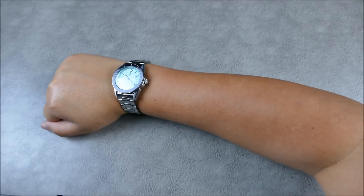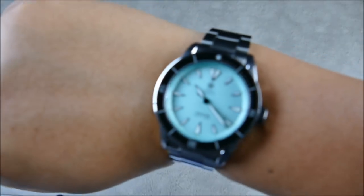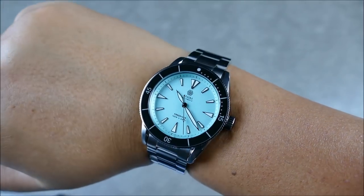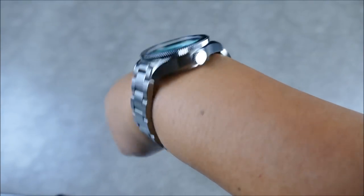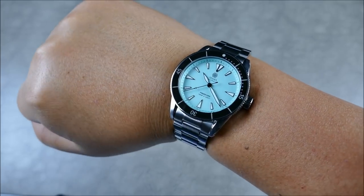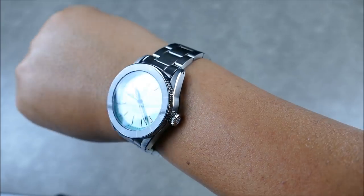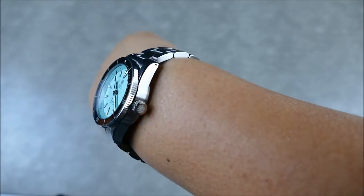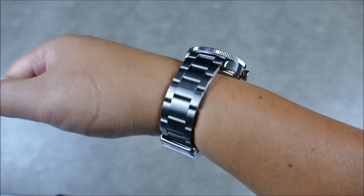Let's see how it wears on the wrist. On my seven-and-a-quarter-inch wrist it wears really, really well. That classic 40-millimeter size plays really well up close — it will look a little more oversized in close-up shots, but that's just a bit of the distortion from being so close. The nice lugs have a nice slope that helps them wear nicely and really grab the wrist.